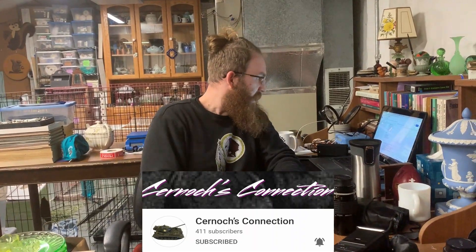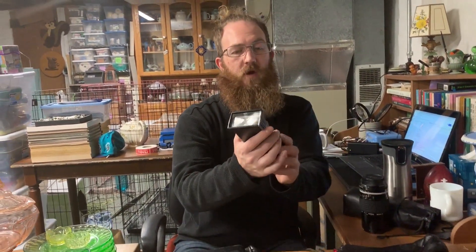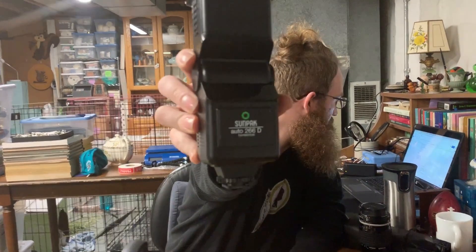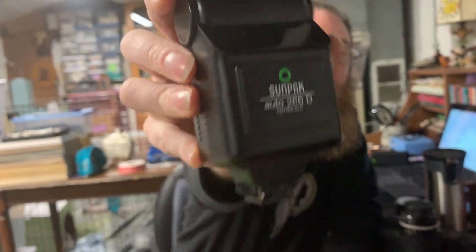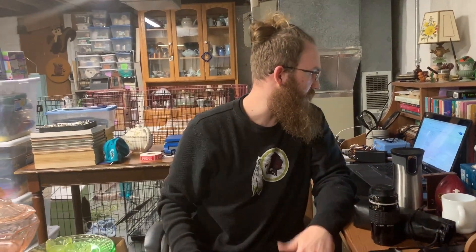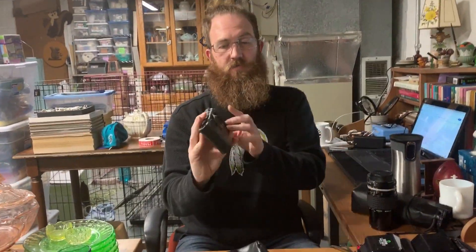Next up is a Sunpak Auto 266D flash made for Nikon. It's got a folding design and looks in really good condition, though nothing is tested. It comes with a little carrying bag and will probably be listed for about $15.